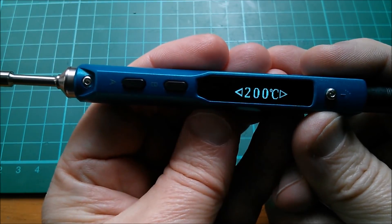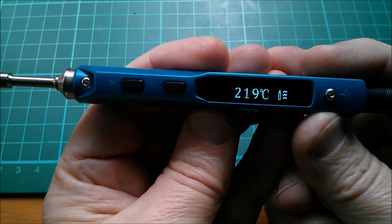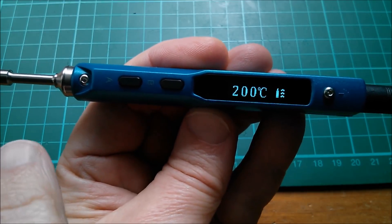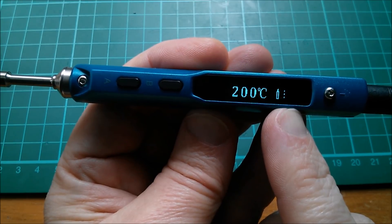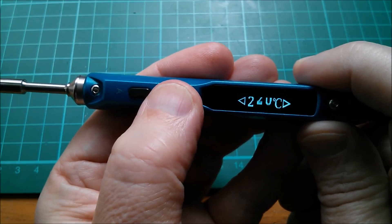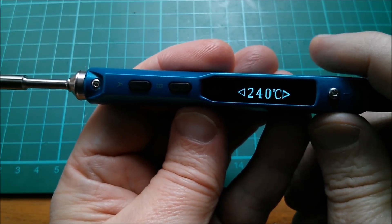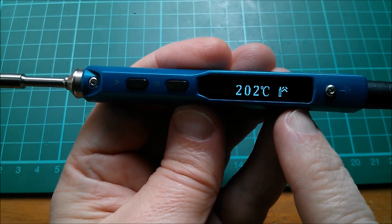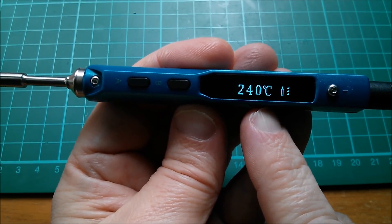If I press and hold and take the temperature down, watch what that graphic does — it shows going down in temperature, and that's just ambient cooling. It reaches the temperature and then shows steady-as-she-goes again. Let's press and hold the other button and go up to say 240 and see what the graphic does — now we've got up arrows showing it's taking the temperature up, doing that with energy from the batteries.